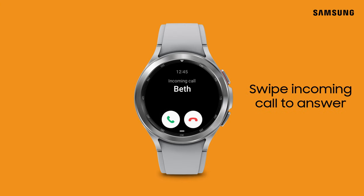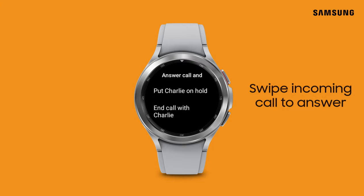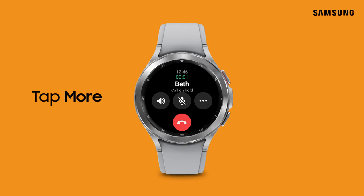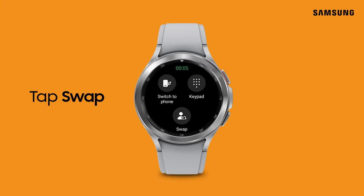If you need to answer another incoming call while you're already talking, no problem. Just swipe the green phone icon to answer and then tap End Current Call or Hold Current Call. To switch back over to your first call, tap More and then tap Swap.